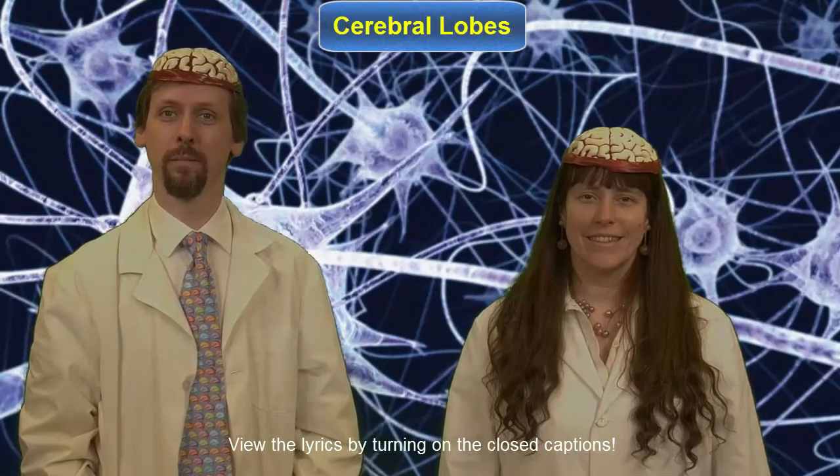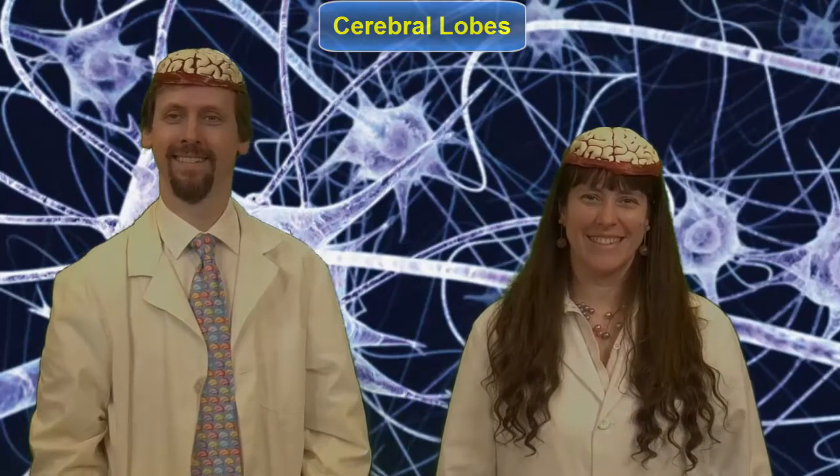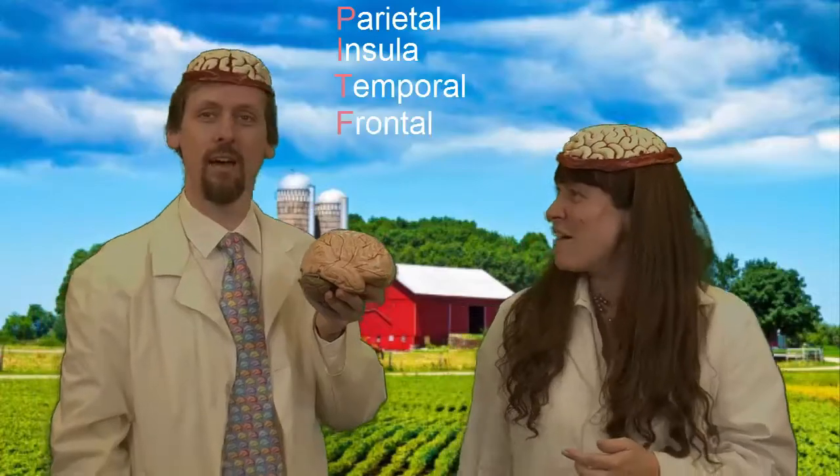The Lobes of the Cerebrum, to the tune of Old MacDonald Had a Farm. Old MacDonald had a brain, P-I-T-F-O, and on his brain he had five lobes, P-I-T-F-O. With a parietal here, insula here, temporal, frontal, and back here occipital. Old MacDonald had a brain, P-I-T-F-O.